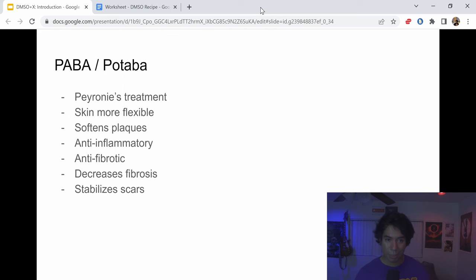The other key ingredient is PABA, also known as POTABA — one of the old-school oral treatments for Peyronie's. It makes the skin more flexible, softens Peyronie's plaques, acts as an anti-inflammatory and anti-fibrotic, decreases fibrosis, and stabilizes scars. Keep an eye out for the dedicated POTABA video.